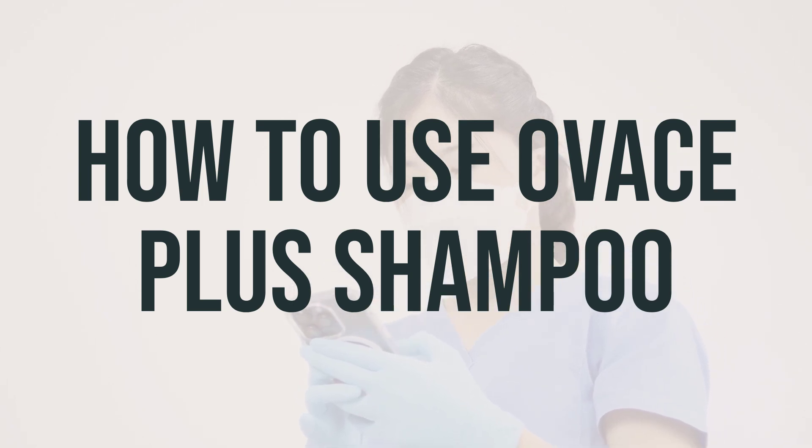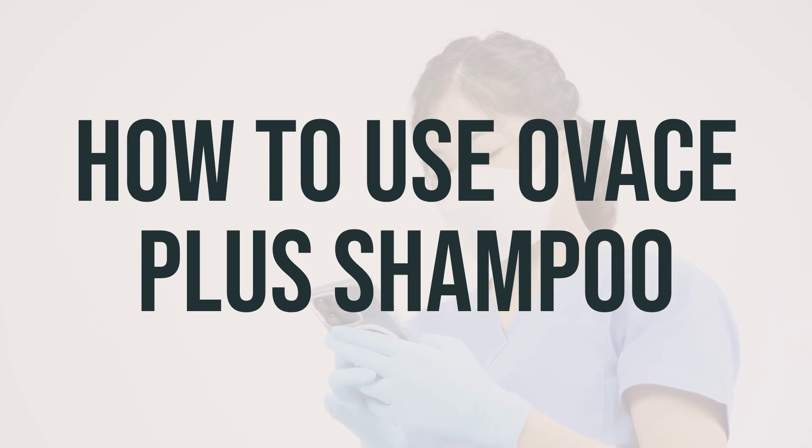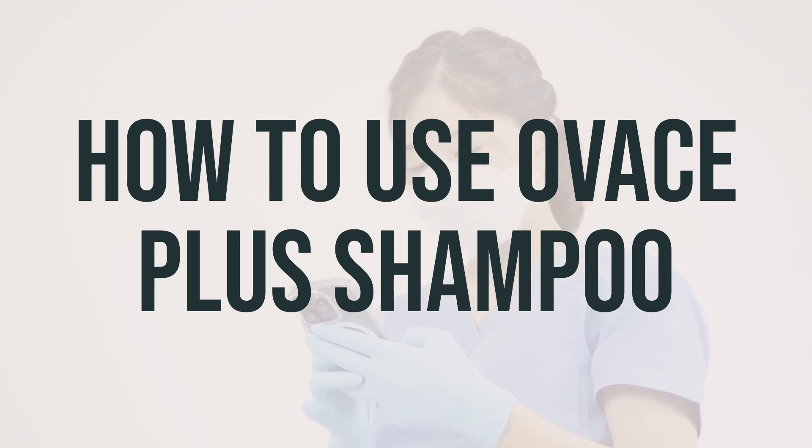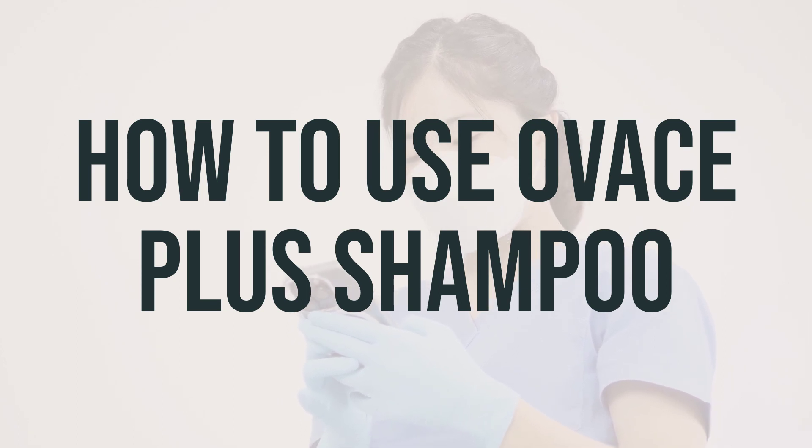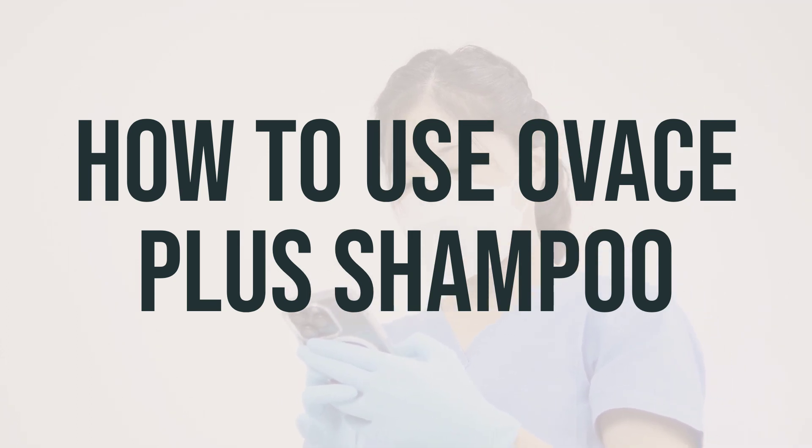Your doctor will provide specific instructions on how often to use this medication, but it is usually at least 2 times a week. Avoid getting the medication in your eyes, nose, or mouth. If it does happen, rinse with plenty of water.